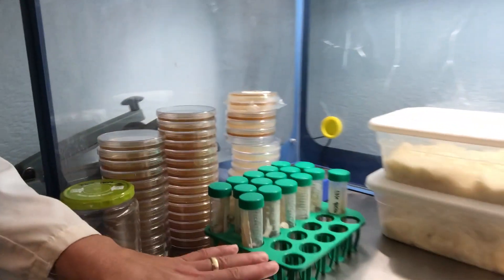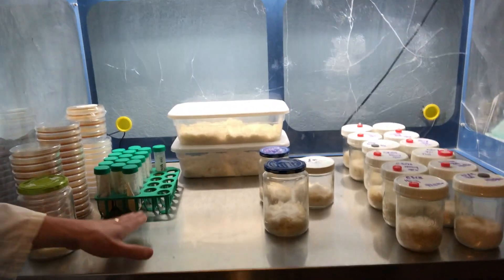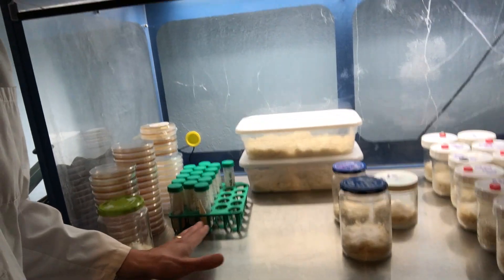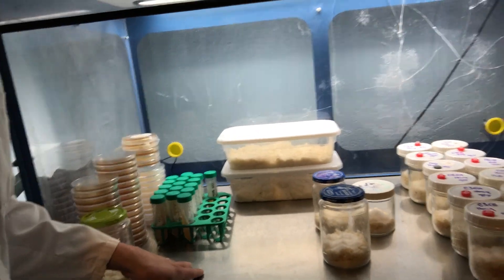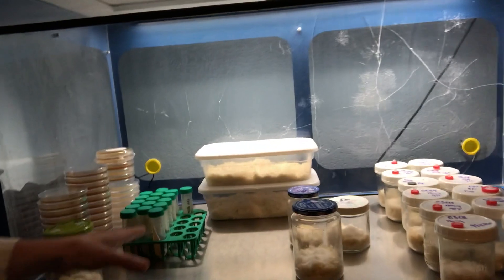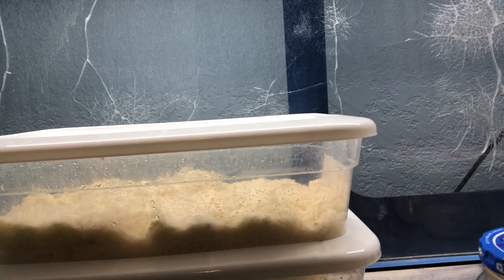We've got all of our slants here — all these original cultures are backed up on slants and these are going to go into the refrigerator today. I'm going to parafilm them and store them so that when we find our best fruiting strain, I can go straight from the slants back into liquid cultures and ramp up production.